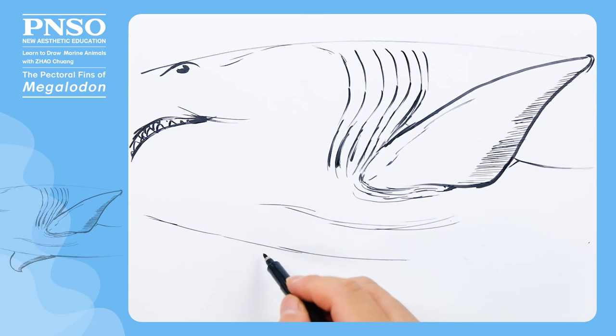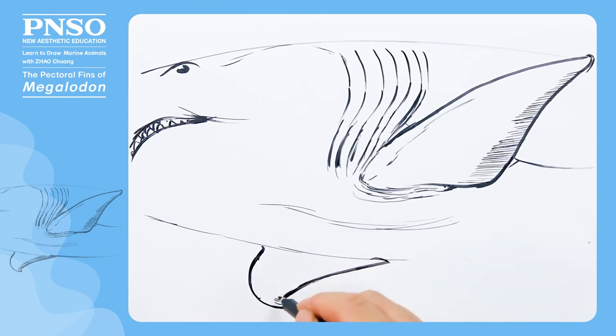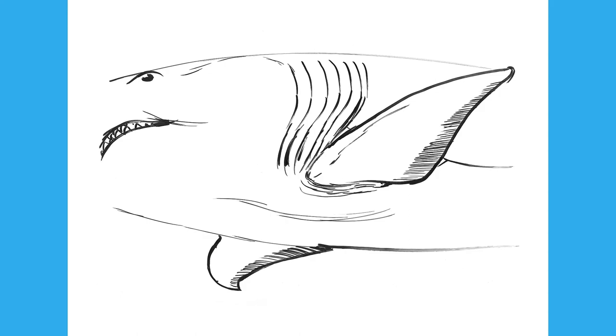Due to the angle, we can only see part of the pectoral fin on the other side. When drawing, we should pay attention to the change in shape due to the perspective. Good. Like this, we've finished drawing the pectoral fins of Megalodon.